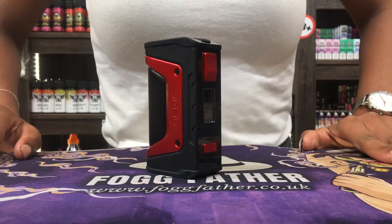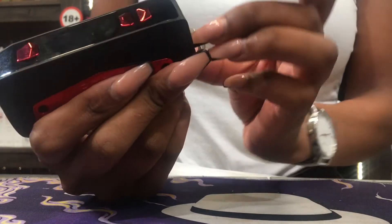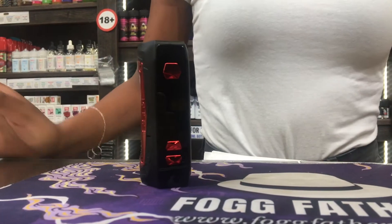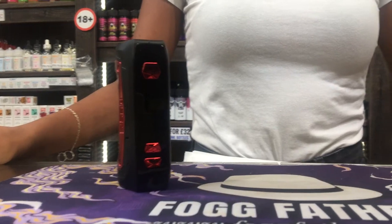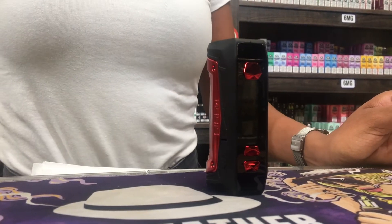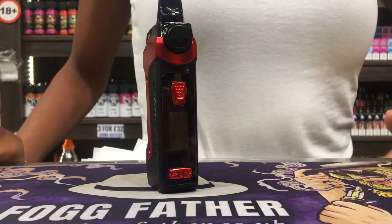This is the Aegis Max — it goes up to 100 watts and takes one 21700 battery, but you also have the option to use an 18650 with the cover. With this mod you can use pretty much any tank, just make sure you're using the right wattage for the coil. With this mod I would recommend a Cleo or Cleo 120 Pro.